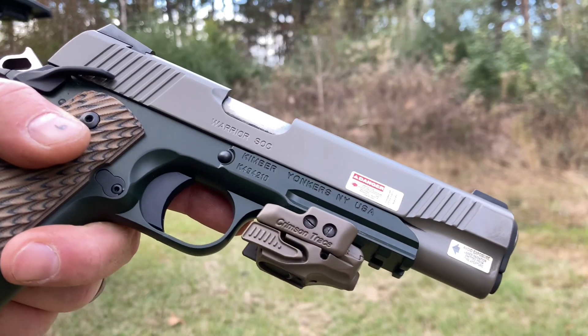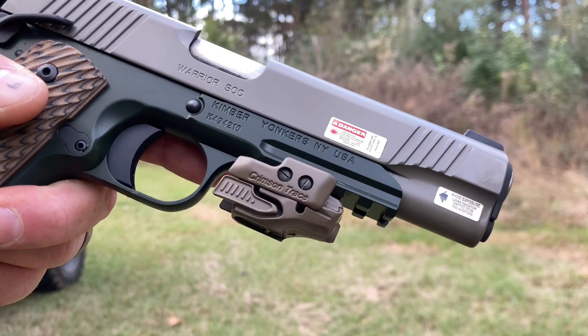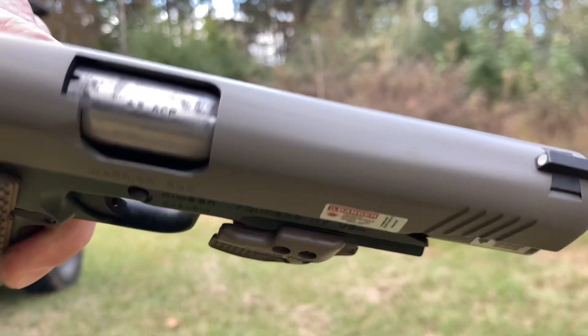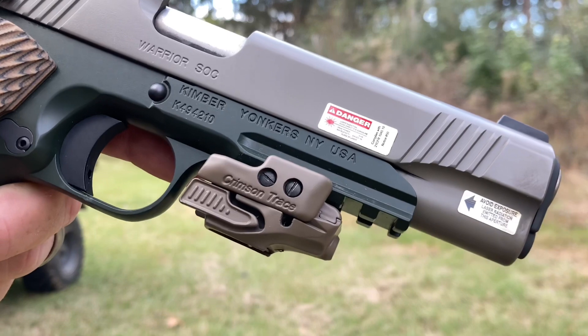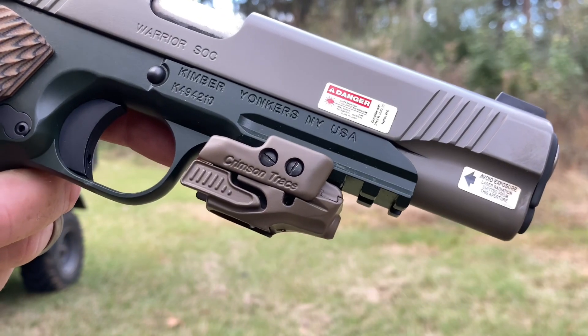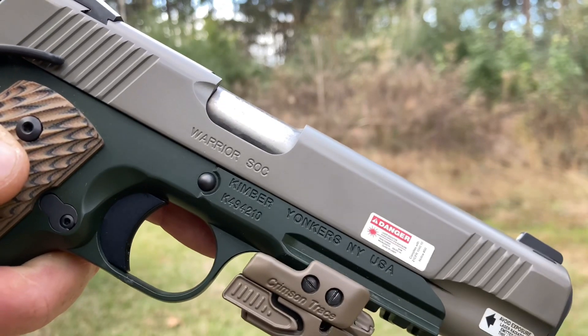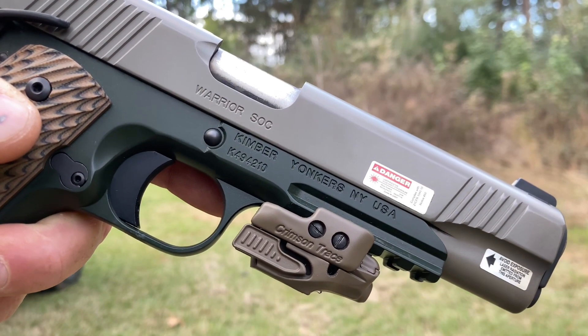Back at the backyard range with the Kimber Warrior SOC — it's got a Crimson Trace laser on it. Been out here setting that for a friend of mine; it's not my gun, it's a friend's gun. It hasn't been shot much so it's really tight, but we think we have the laser set. We're gonna run it a little bit to make sure this gun is accurately set with the laser.